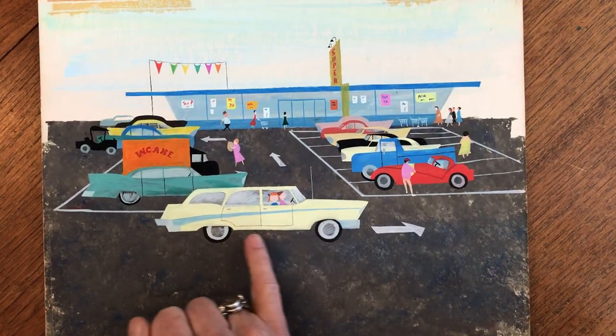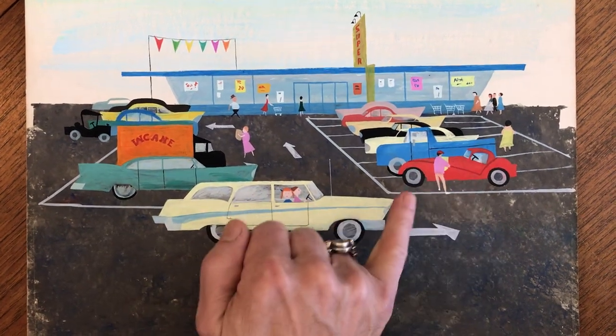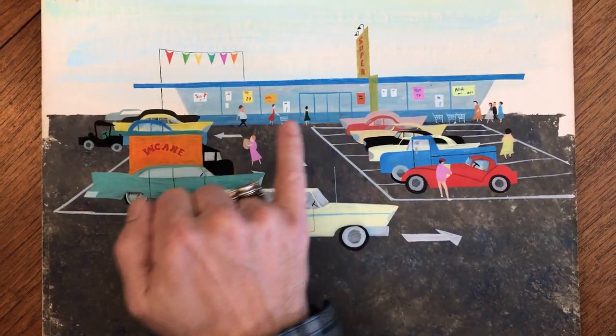This beautiful early 60s station wagon. Look at that little jalopy right there. This sports car, the guy with a little cap. Look at that — almost like a Jetsons-looking supermarket facade.